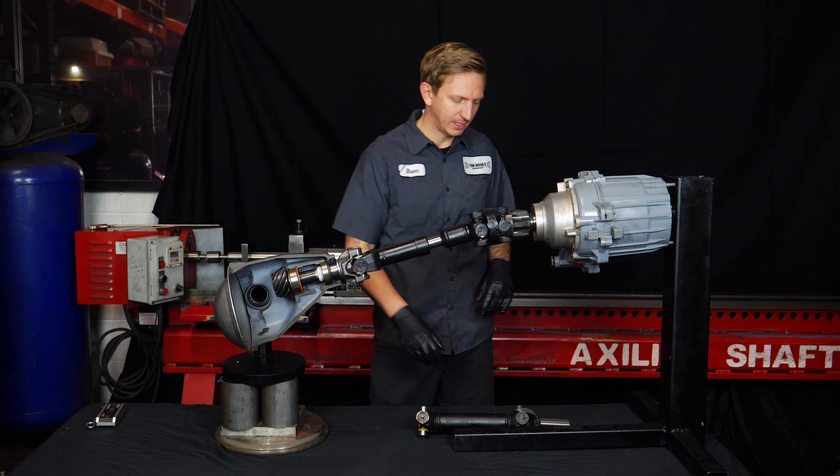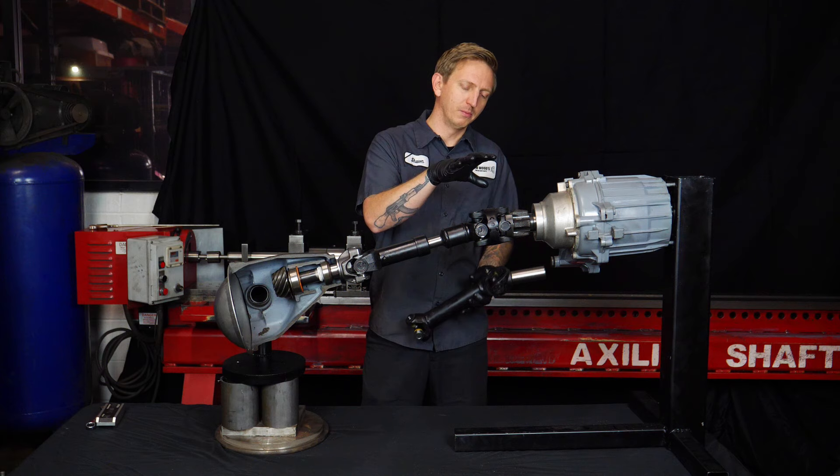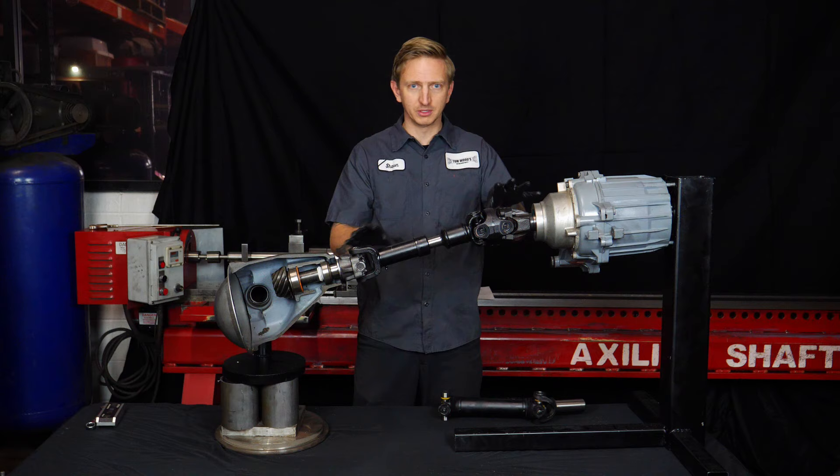To recap: a slip yoke eliminator kit does not eliminate the slip yoke — it moves it to the driveshaft. The real reason to do it is to shorten the transfer case output, enabling a double cardan style driveshaft, which reduces the angles on the driveshaft and gives you smoother power flow on a lifted vehicle.